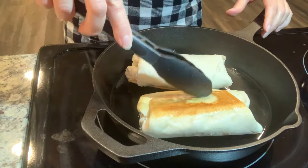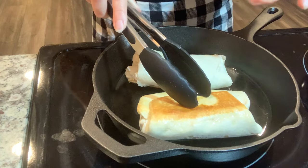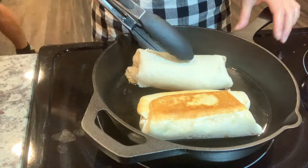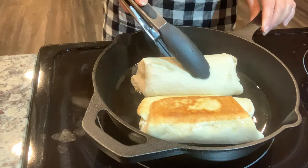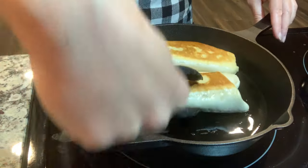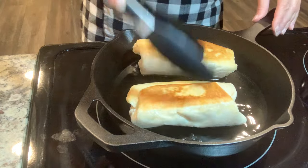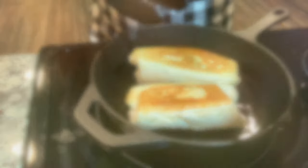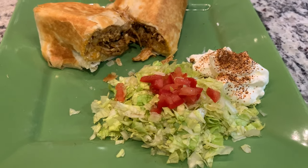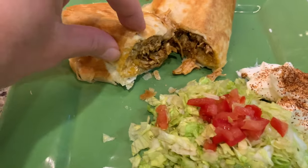I rolled the burrito up and placed it seam side down in the pan. After a couple of minutes it's nice and crispy so I'm flipping it over. The whole thing is in the pan for no more than four to five minutes total. Everything except the cheese was already warm, so it all stays nice and hot. I'll hold it up and toast the edges too.